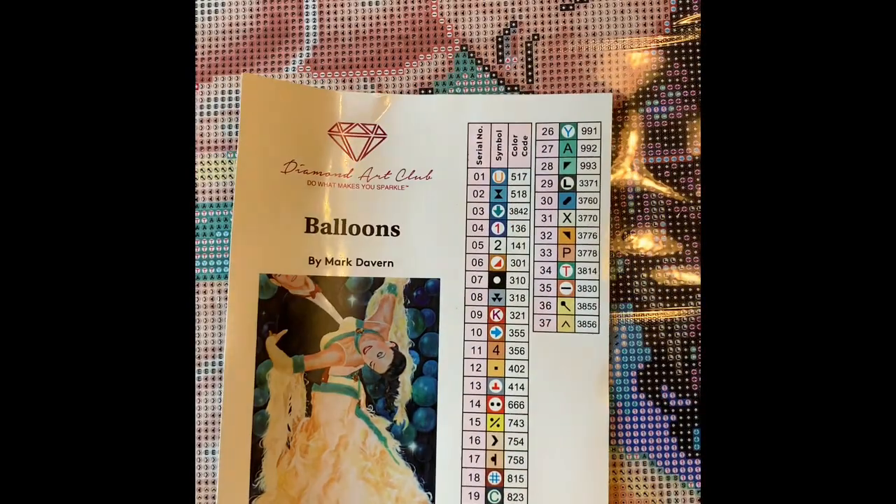Again, this is called Balloons by Mark Davern.